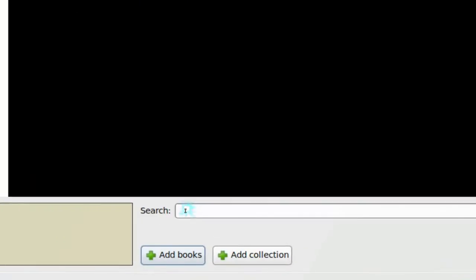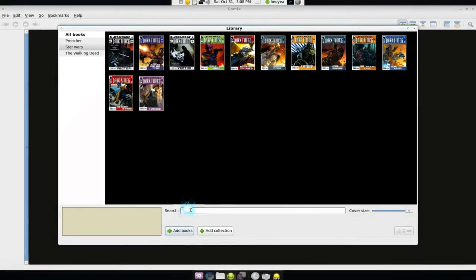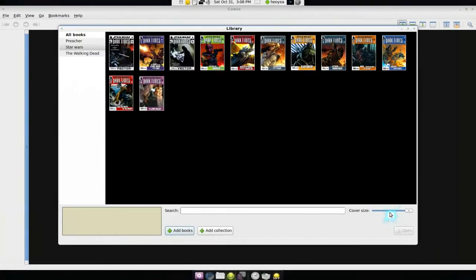You can see it has Star Wars and it has the issues inside it, which I like. You can also search within the library if you can't find something quickly, and you can change the cover size too.